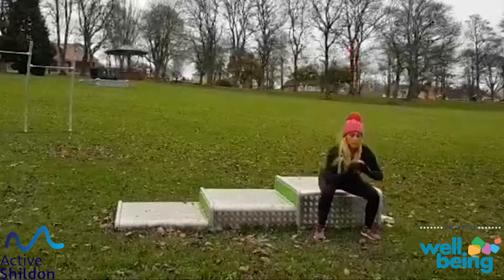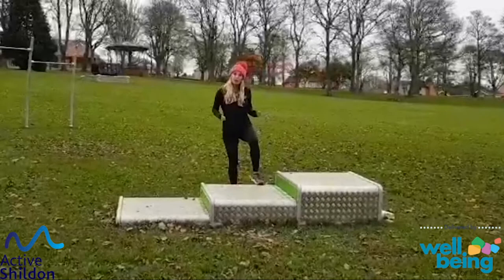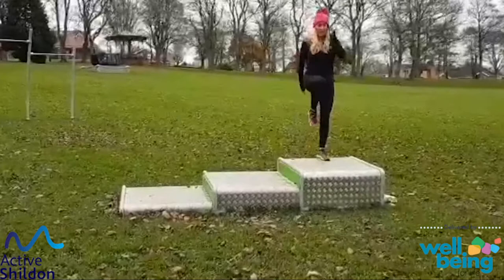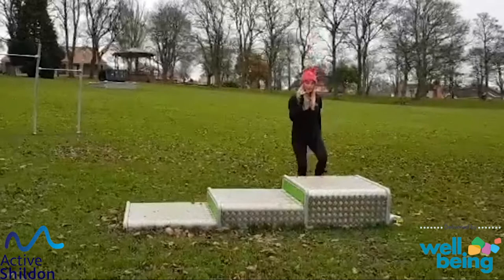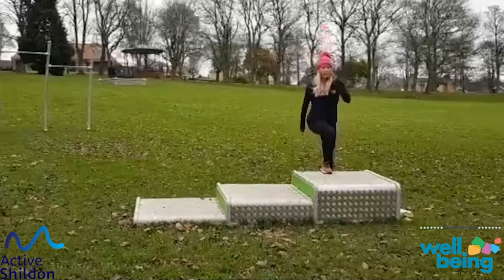So step ups — remember we started with that step up. If it was too much you can go to toe taps. You can keep it with this step up, or you can add a knee lift, or progress to the higher one. So we step up, knee up. Swap over, opposite knee. One more on each leg. Well done.